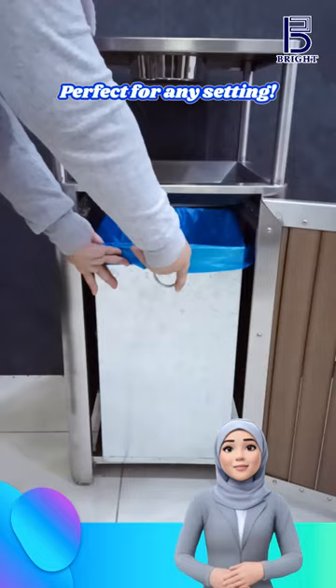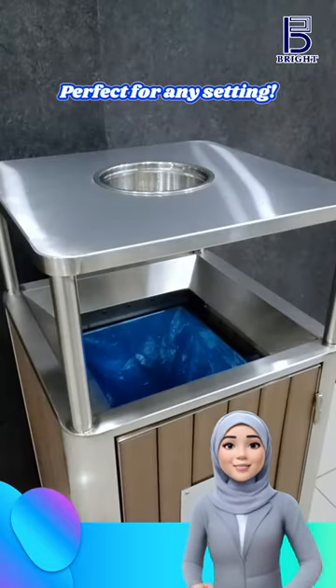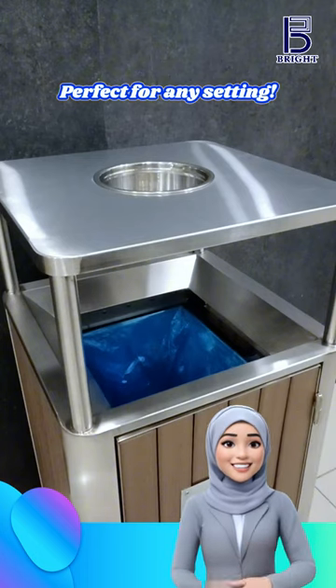This artificial wood and powder coating waste bin is ideal for a variety of environments, including urban areas, parks, and commercial spaces.